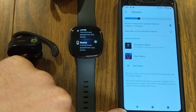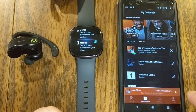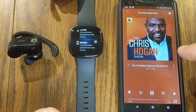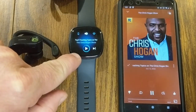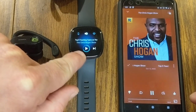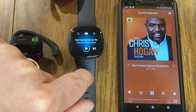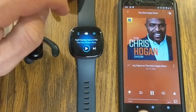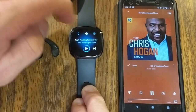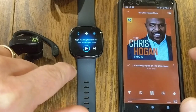Once you switch to mobile control on the watch, activate Pandora on your phone. If you start playing a podcast — like the Chris Hogan Show — on your phone and jump back to your Fitbit Sense, you'll see that podcast playing on the watch with controls to pause and unpause. The forward button on the watch gives you 15-second fast forwards or rewinds, so if you have commercials or something to skip over, you have those options.